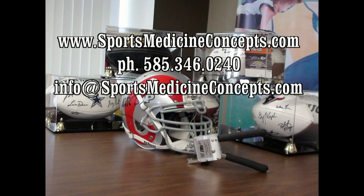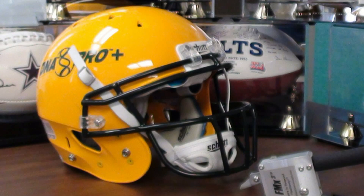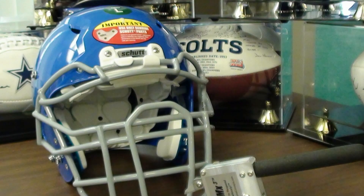Welcome to Sports Medicine Concepts educational video series detailing the use of the FM extractor in removing various football helmet face masks. This segment will detail use of the FM extractor on face masks attached to various Shut football helmets, including the Air, DNA, and Vengeance football helmets.